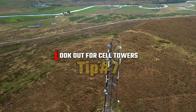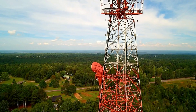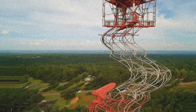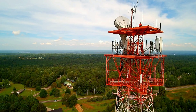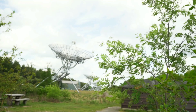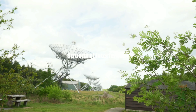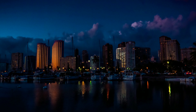Tip number 7: look out for cell towers. Cell towers are one of the strongest sources of interference in the environment when flying. This can cause signal dropouts and cause you to lose your drone, so pay attention to your surroundings as it relates to these structures. Hills and buildings also cause what is known as structural interference. Make sure you are within clear line of sight of the drone and there is no obstacle between the drone and the controller.